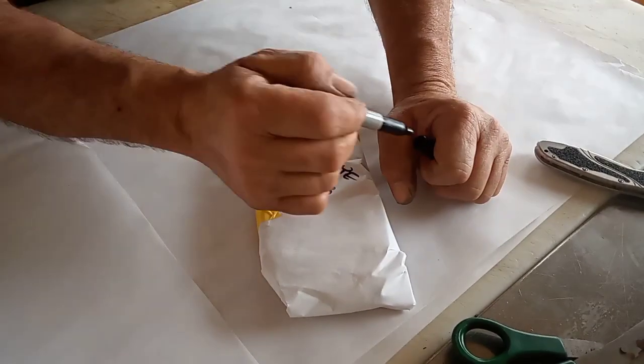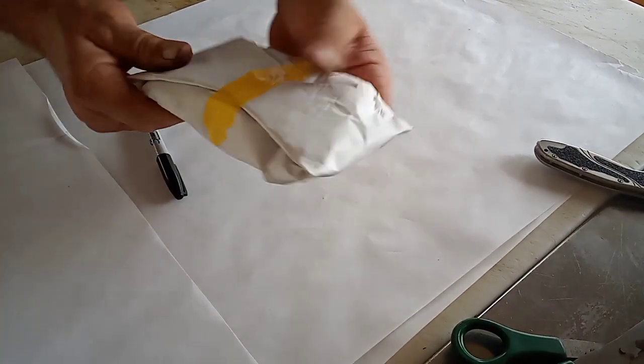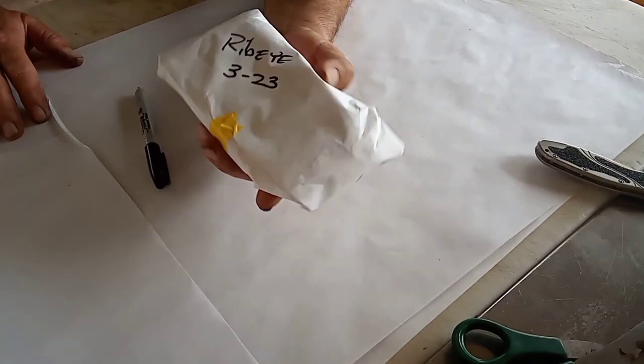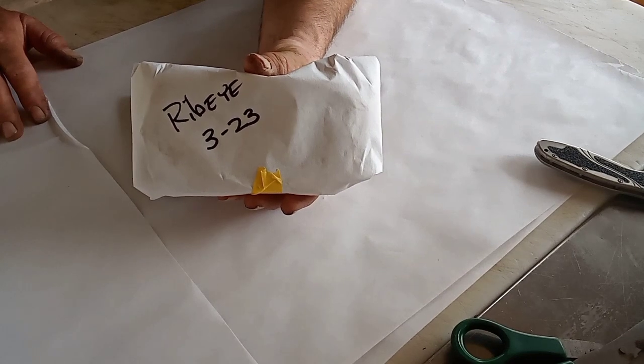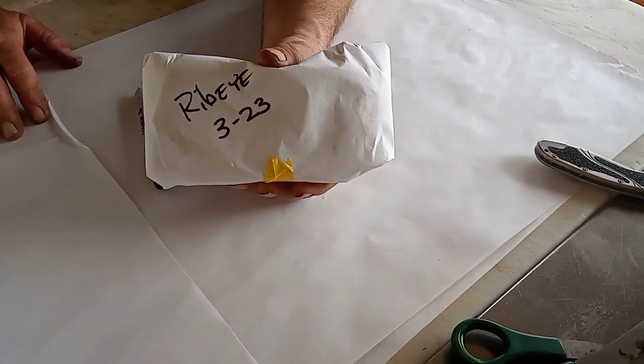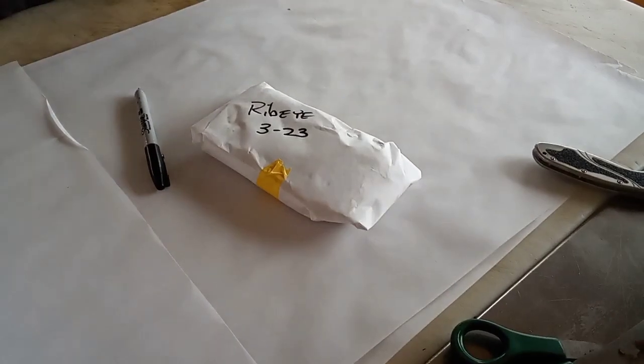So wrap it three times, go for it if you want to. Just make sure it's pretty tight — you want everything kind of tightened up and she'll go in the freezer. So the next time we want a steak and they're $11.95 a pound, not me. We're going $5.99 baby. Do it with hamburger meat too. I think that's the only things we've really done is hamburger meat and steak.